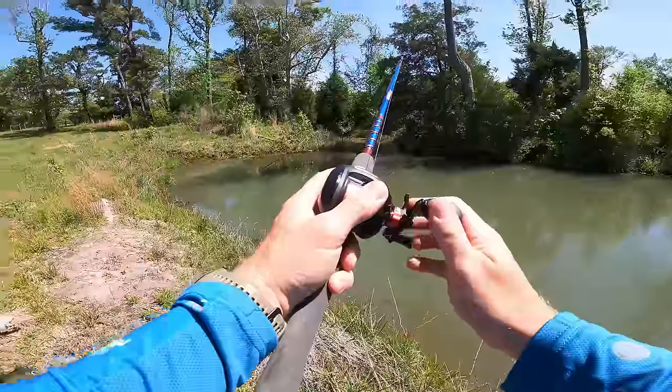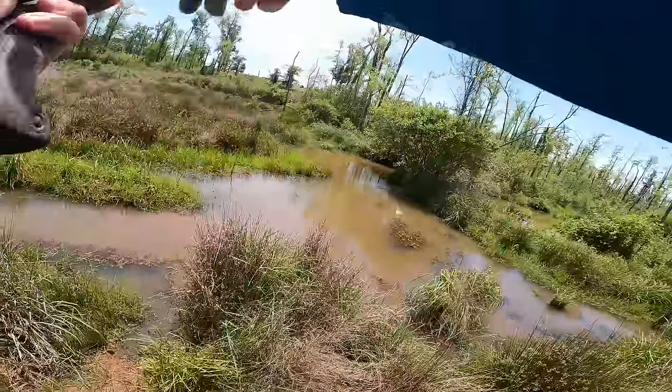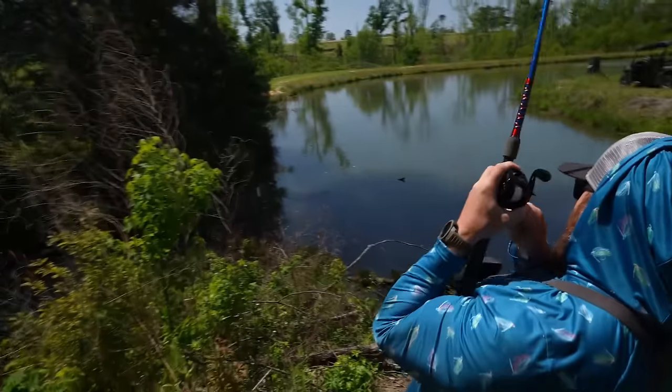If we go over the $100 mark, I am going to delete my YouTube channels. I just threw my rod in half. Dude, he just tried to hit a top water. Got him. Got to land him. Got him. Come out of there. Oh, he's snagged.